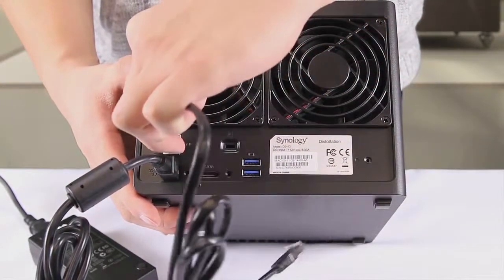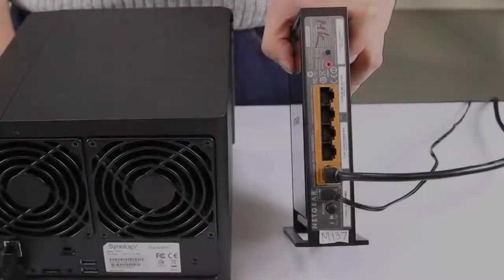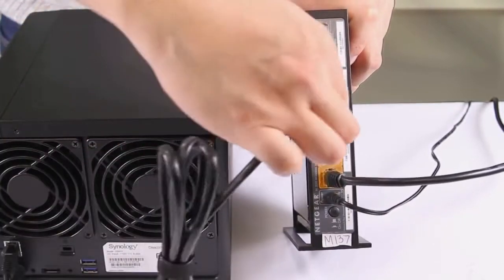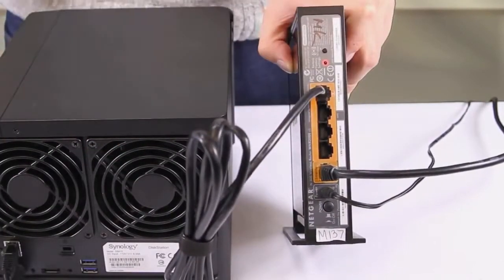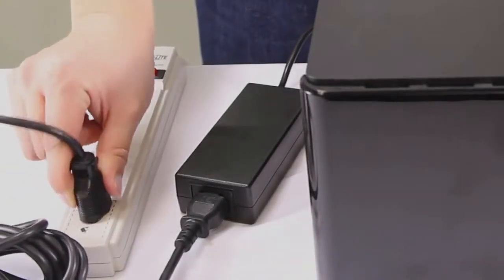After the power connector is secure, install the network cable. Connect the other end of the network cable to your router, which is accessible from your computer or mobile device. For the final connection, plug the power supply into your outlet.